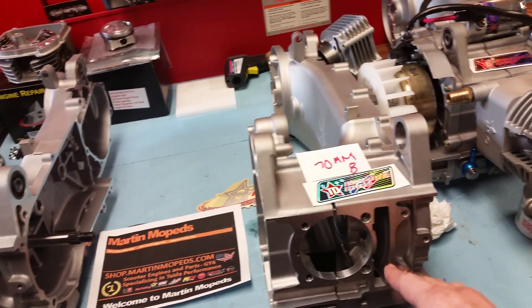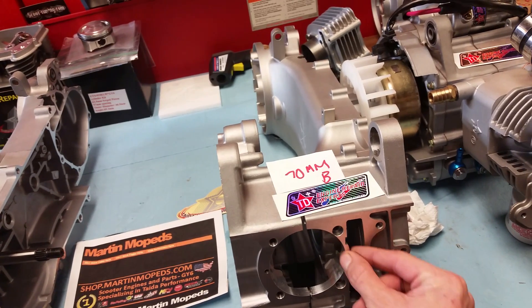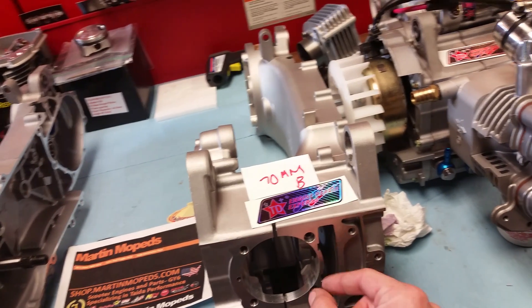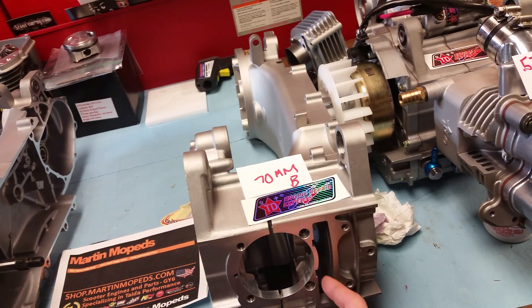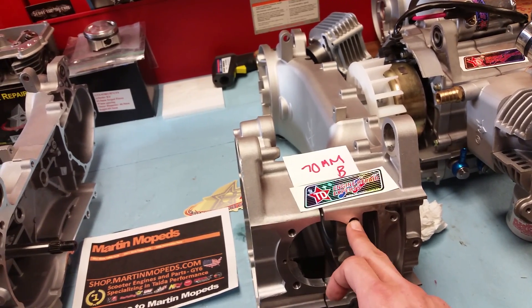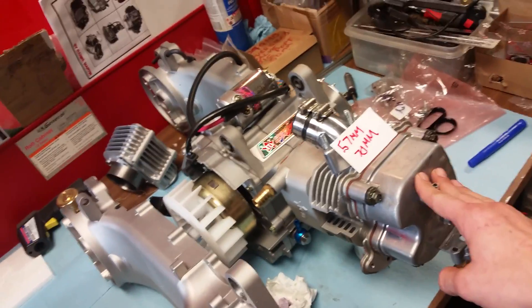These right here are Tata's long cases. This comes in at 70 millimeters — however, look how much case material you have. Remember, this is already open to 70 millimeters and you're not even touching the oil passage. Tata has put all this extra material on the side of the case here, as opposed to that thin one I showed you. This is a B block — a B block means it has 57 millimeters center to center from left side to right side of the crankcase.